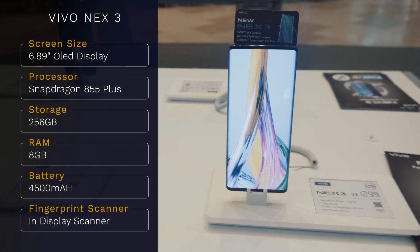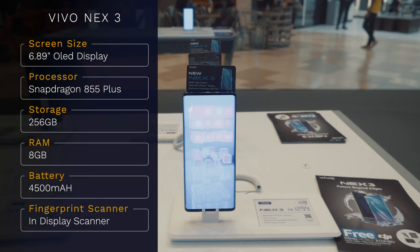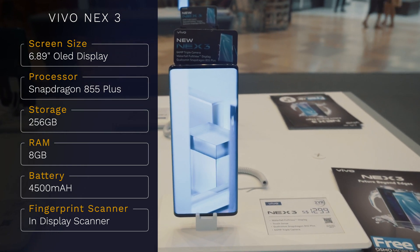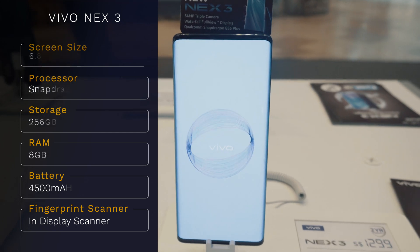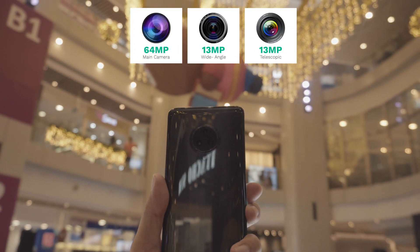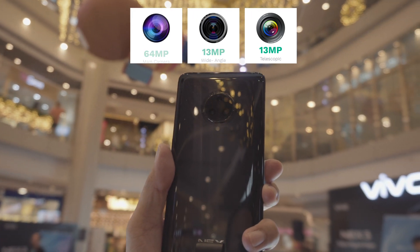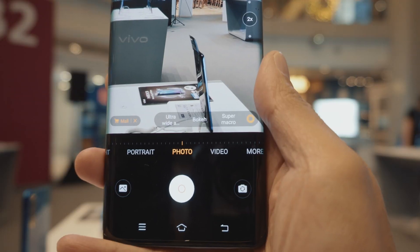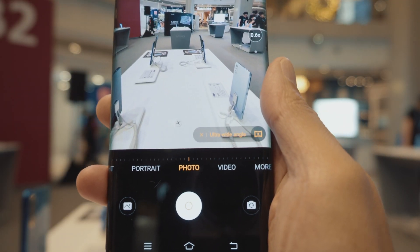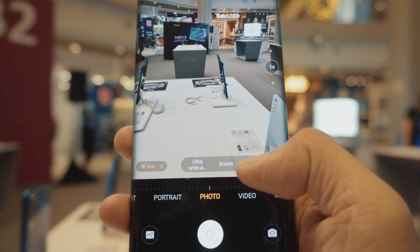The Vivo Nex 3 has a 6.89 inch OLED display with a Snapdragon 855 Plus, 256GB of storage and 8GB of system RAM, with a battery capacity of 4,500mAh. There are 3 lenses at the back with 64MP being the main lens, and 13MP for the wide-angle and telescopic lens. There are a few photo modes on the phone including ultra-wide mode that uses the wide-angle lens, which is pretty interesting and very convincing indeed.